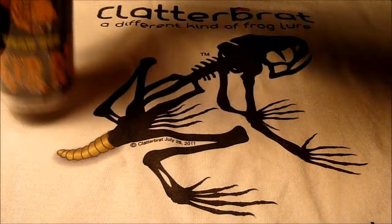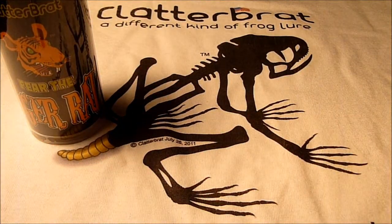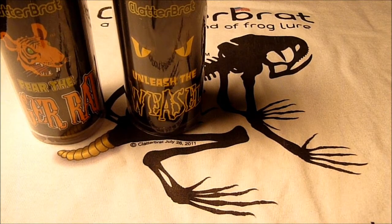Put out all the cans and there's the first one — the tiger rat, one of the weasels.